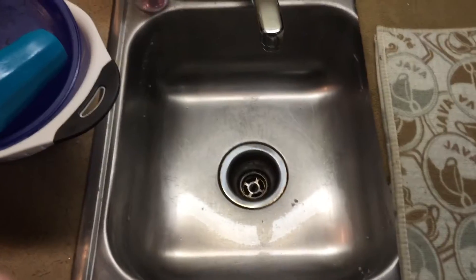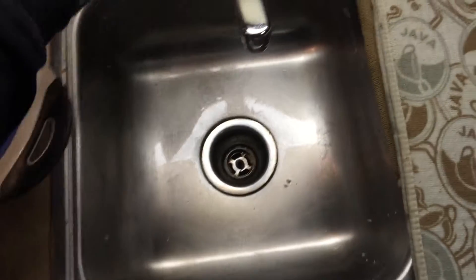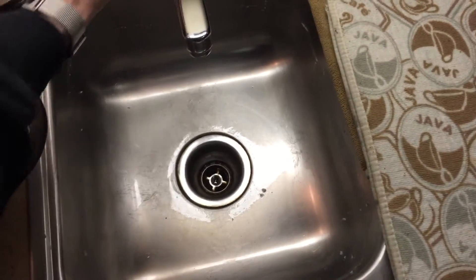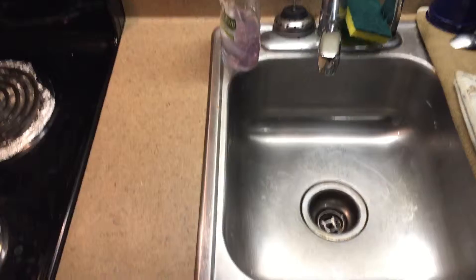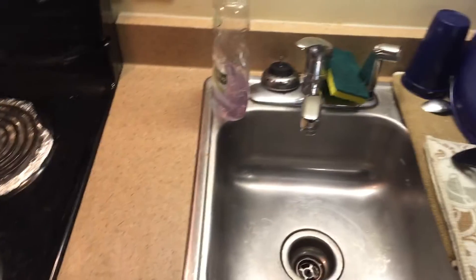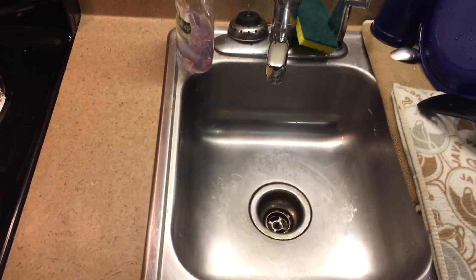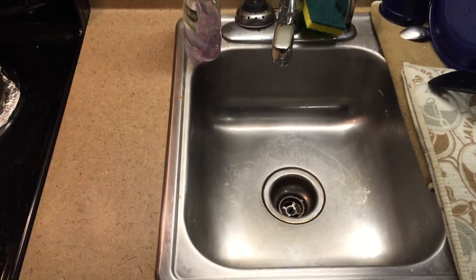The joys of an empty sink with no water — the water actually does run straight through. Dishes are done, they're drying. Now it's time to practice the various instruments.